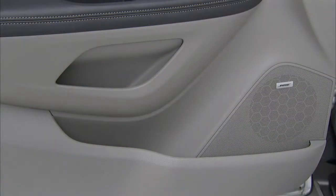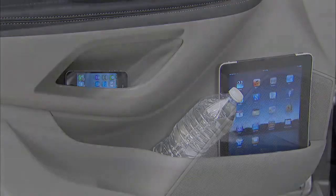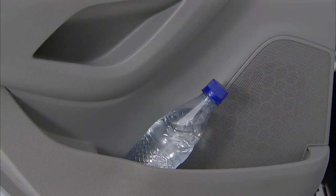The front and rear door panels feature deep storage pockets. The front can carry a one-liter bottle, an iPod, and an iPad. The rear door pocket has room for a half-liter bottle and other small items.